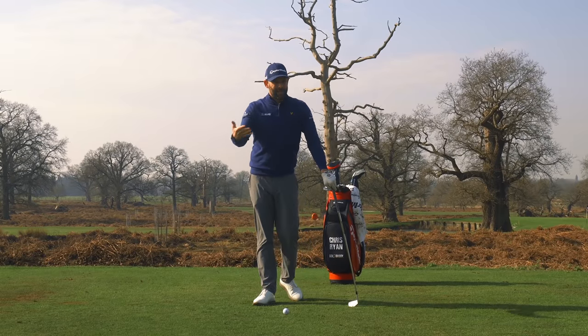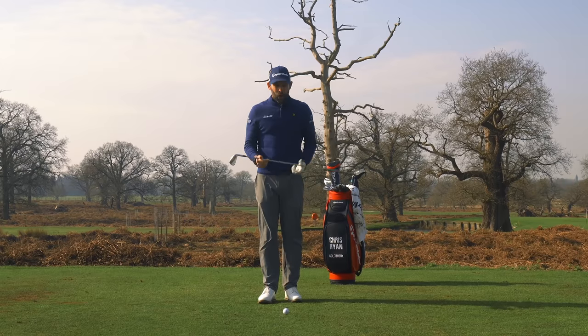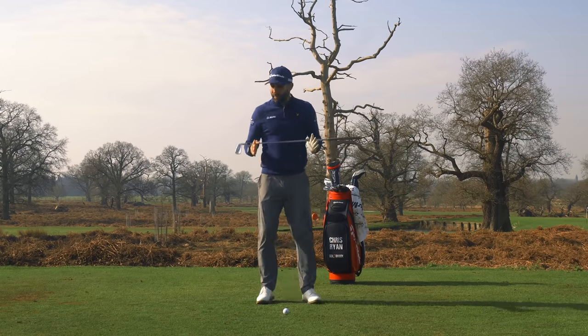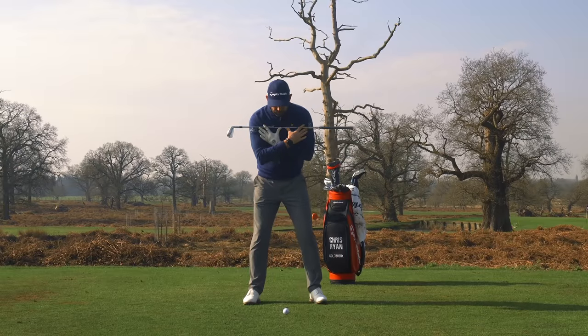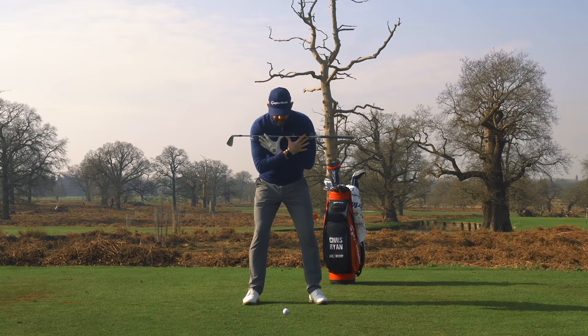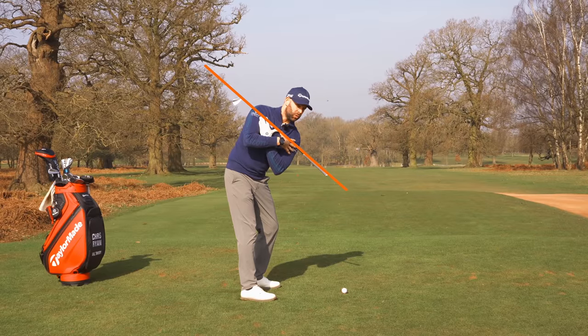So if we don't turn the shoulders, what do we actually do? Although this might seem a little complicated, we actually have to turn them and tilt them — and it's all to do with the fact that we are tilted over the golf ball. Watch what happens when I make this different backswing move. From that face-on camera, my shoulders are relatively level, maybe a little bit of tilt, but not a huge amount.